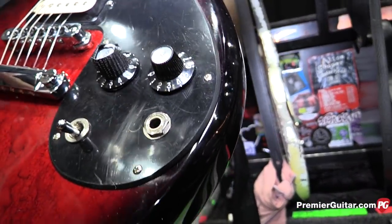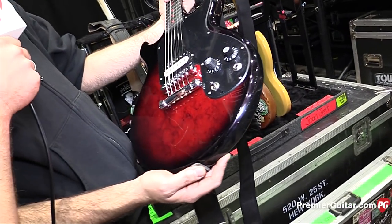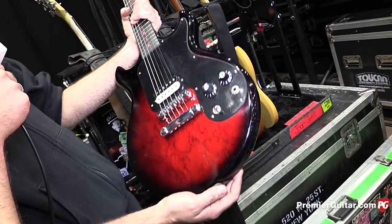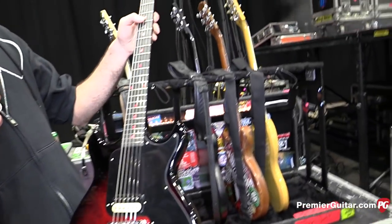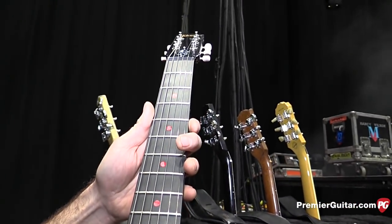What did they call that finish? I'm not sure what they call this one. It looks like a red woodburst or something. She's talking about maybe putting some red hard inlays, or maybe black hard inlays where the dots are. That'd be really cool.